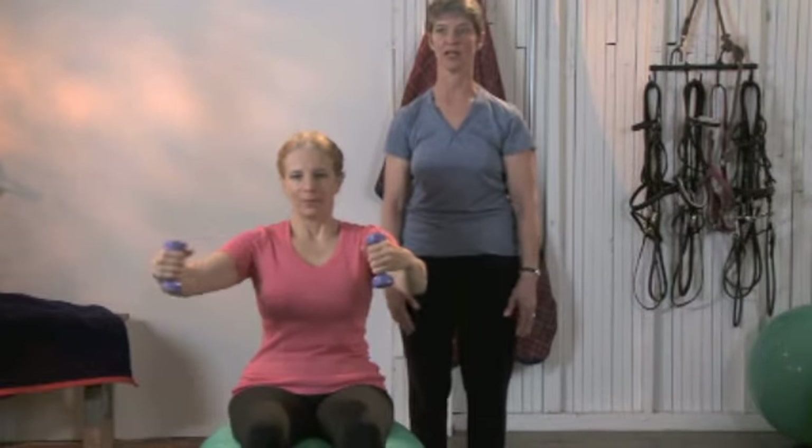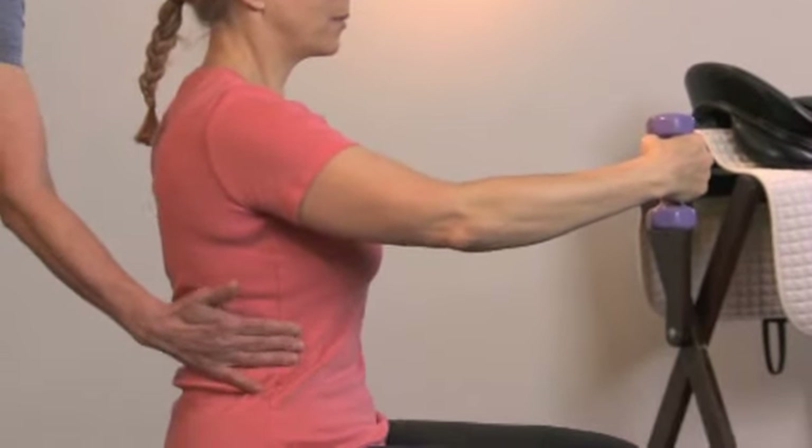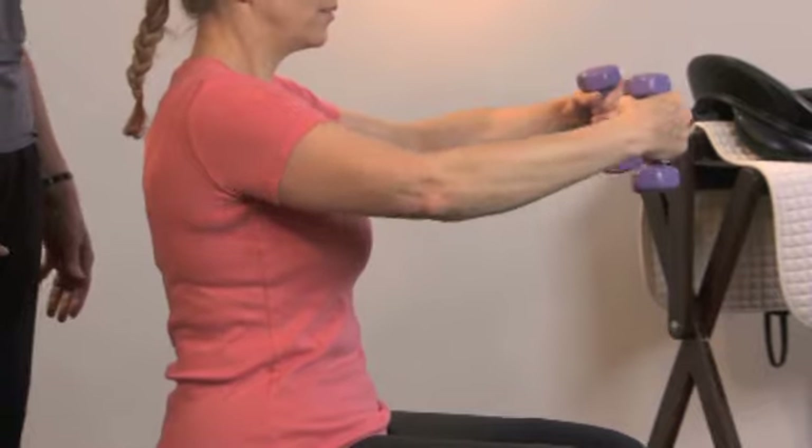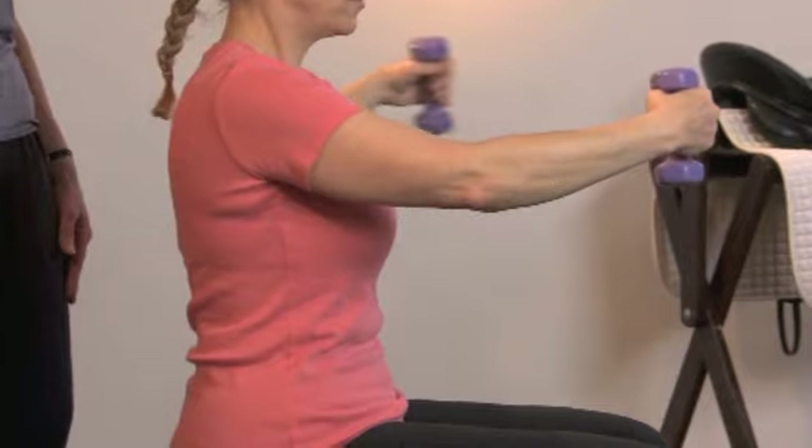Anchor that left side for the right arm movement, and anchor the right with your breath for the left arm movement. Feel how your body wants to fall away from the arm movement to counterbalance.